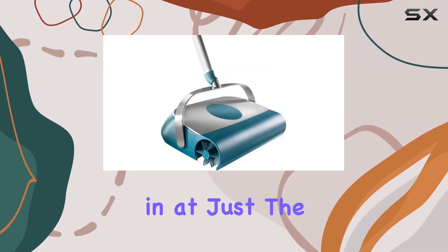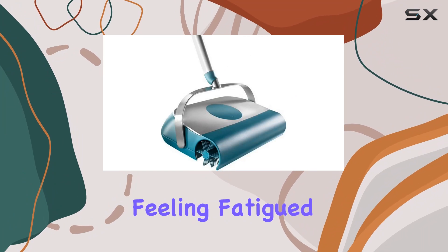One of the standout features of the LifeHeight 11950 Super Sweeper is its lightweight design. Weighing in at just the right amount, it's easy to maneuver around your home without feeling fatigued.